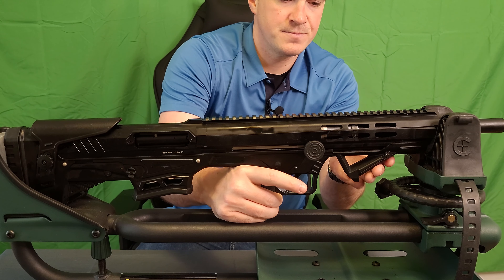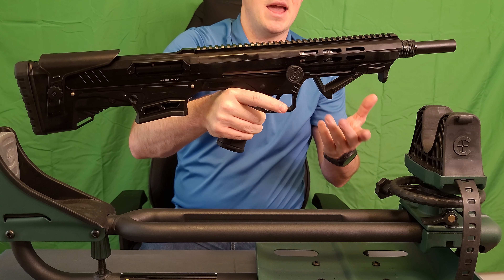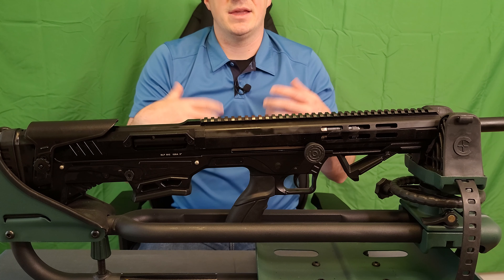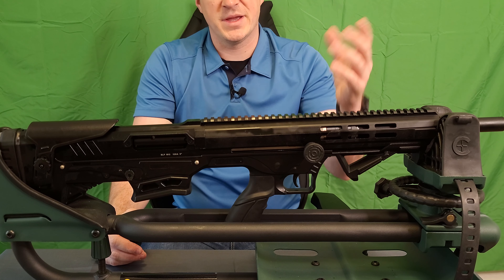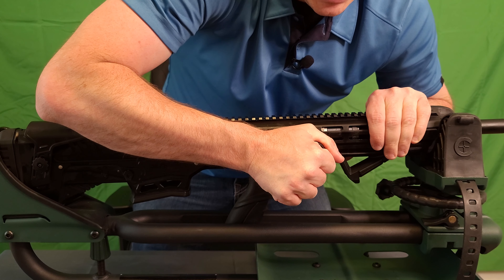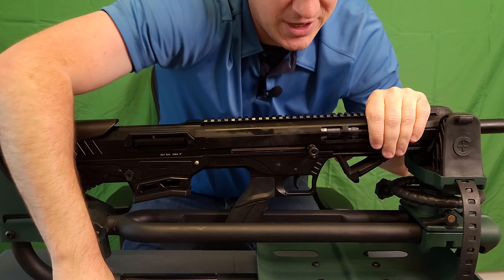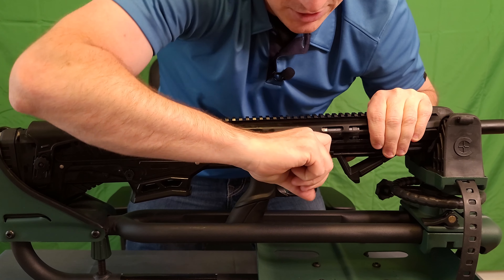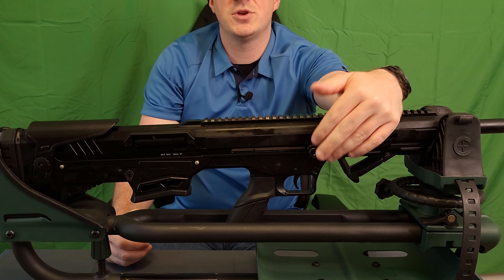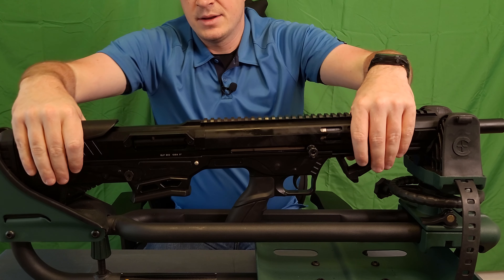The big difference the AB has over the AA is it does come with a Magpul style angled foregrip instead of a vertical foregrip. All these Turkish shotguns come with, for whatever reason, what appears to be the end of a cane on the charging handle. That does expose our actual charging handle, which has a little bit of texture to it, and it is reversible — you can run it right side or left side, pull it out and stick it in the other side.